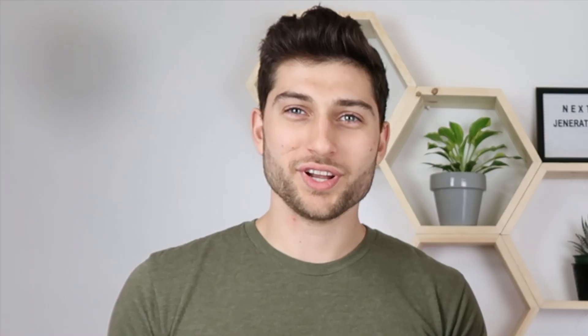As usual, we're first going to start with everything that you need to make it. We'll start with the structure and then get to the accessories.